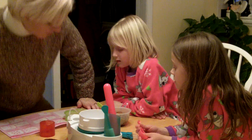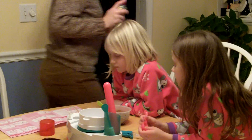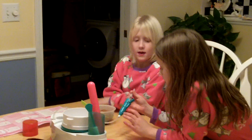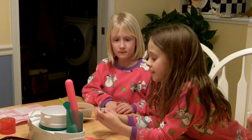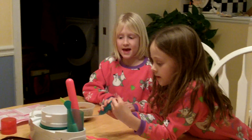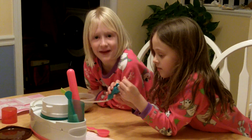Okay, and then we're going to dump it inside? We're going to follow the directions. What are you guys making? A cake. And then are you going to decorate it? Yes, and we're going to eat it after.